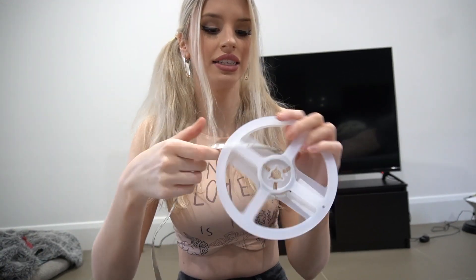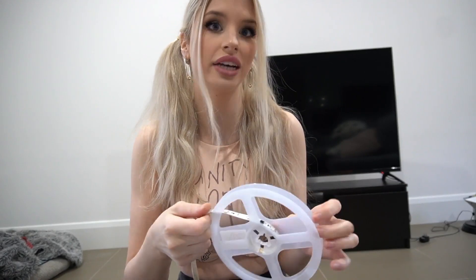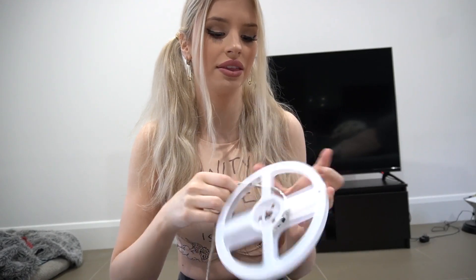Another pro tip guys — what you can do is always plug in the LEDs and test that they're working before you go to the effort to stick it all down. Because you might stick it down and then find that the LEDs are actually broken. This has happened to me before.